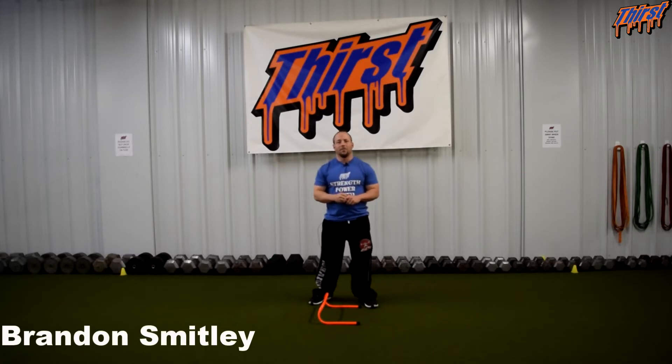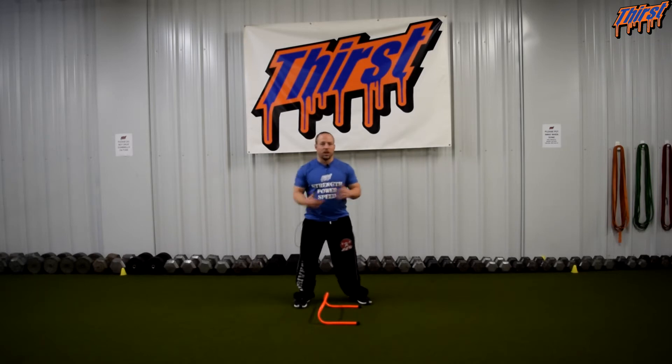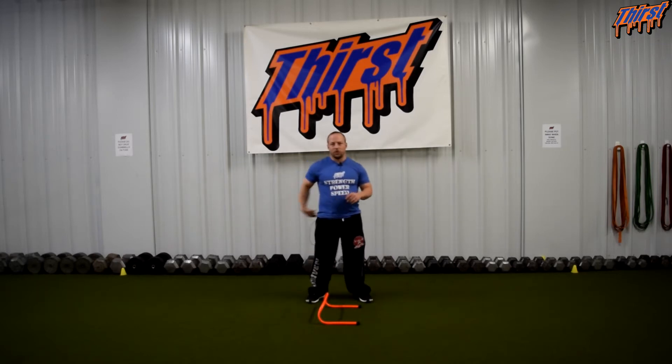Hi, this is Brandon Slade from thirstgym.com. Today we're talking about an exercise called the Single Leg Lateral Hurdle Hop to Lateral Bound. This is a great lateral exercise for athletes, being able to press off the outside foot, change direction, and really be able to get some triple extension outside of just the sagittal plane.